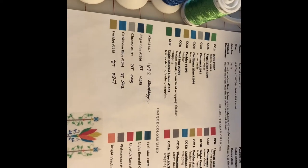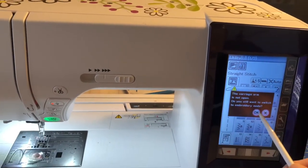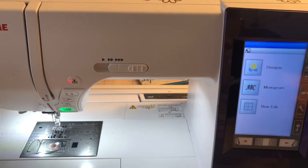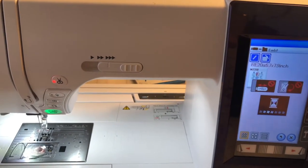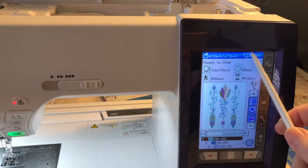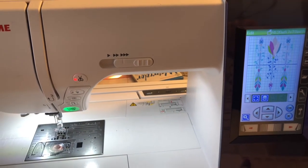I am going to load up my design on the machine right now. I've turned my machine on and have the USB stick loaded. It's very important to go into embroidery mode — you won't be able to find this file unless you do. Go to your file folder, click on the stick, go into the EMBF folder, and here is my design. It says I need to use the RE20A hoop, have the presser foot adjusted to number three, and I have 14 colors. I'm ready to sew.